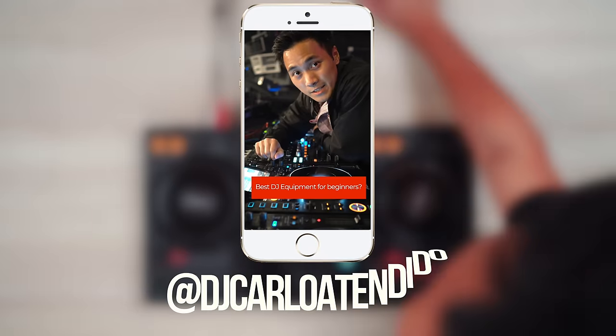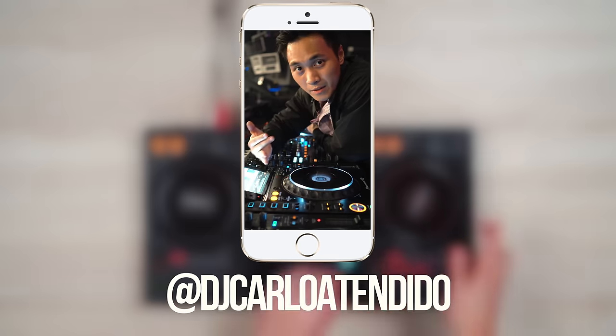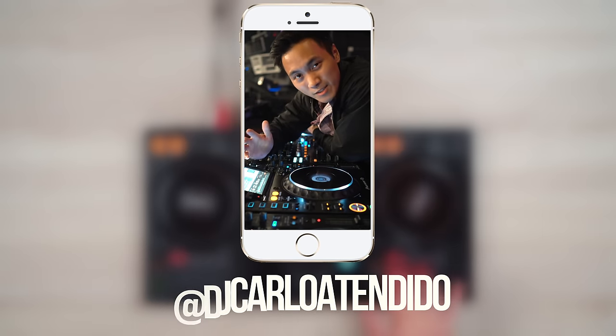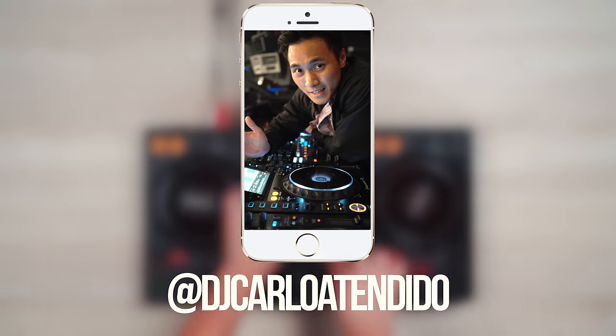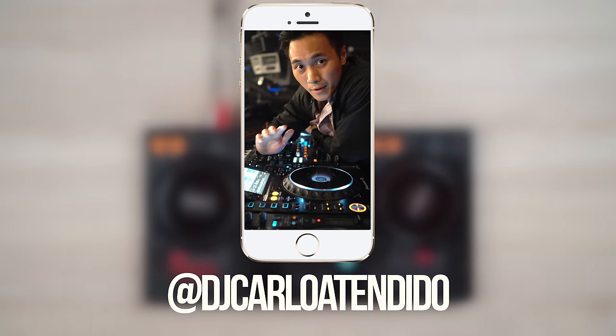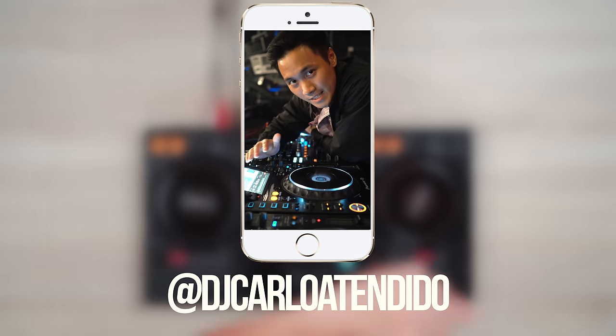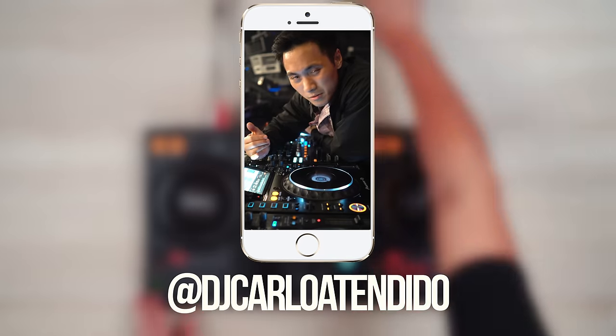I definitely suggest you guys to first use whatever you have with you right now. So if that's your cell phone or your laptop, then use that. But if you really want to get started in DJing, what's the best thing you can buy? Definitely whatever you can afford. Use whatever that is to get you where you want to go. Remember, at the end of the day, it's not the equipment you use — it's how you use it. Be it a phone, a computer, or even a traffic controller.